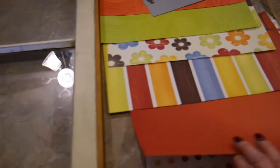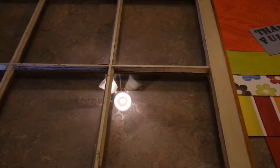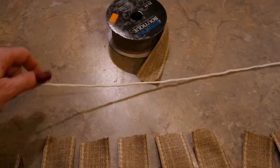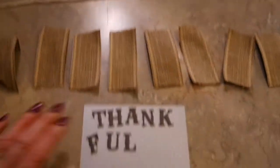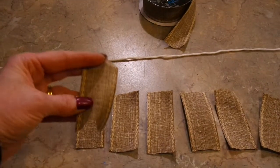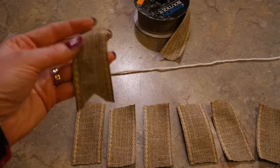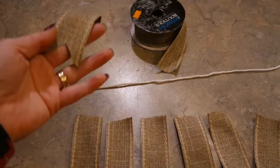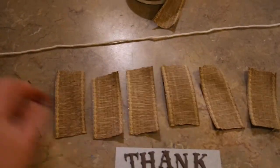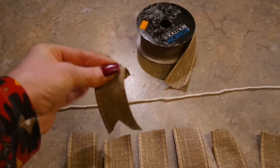I'll trim out the scrapbook paper to fit in each of the panes so each pane will have a different design. I measured my string on the window where it's going to drape and it's 23 inches, so my word 'thankful' cannot be over 23 inches. I cut some little pieces of ribbon about three and a half inches long, folded them all in half, and cut them at an angle — that will create my duck tails. I'm going to hot glue my letters onto the ribbon and then fold it over onto the string and hot glue it.